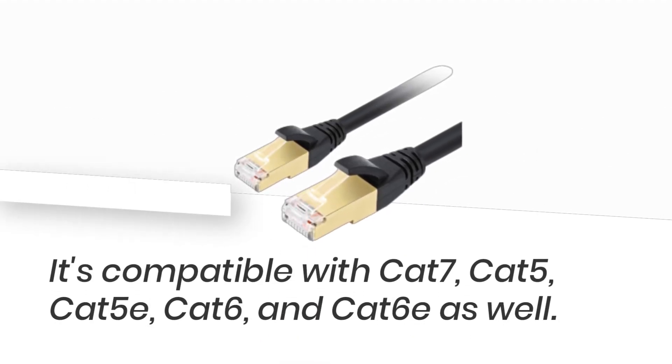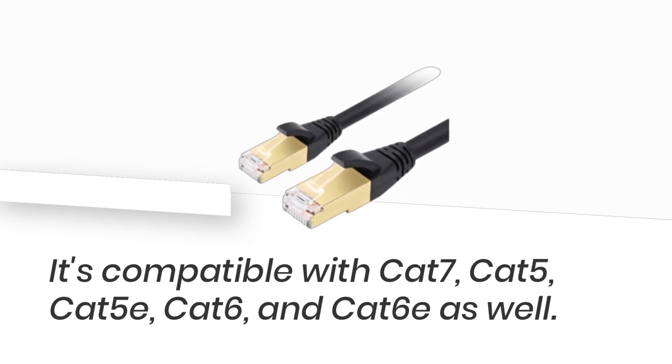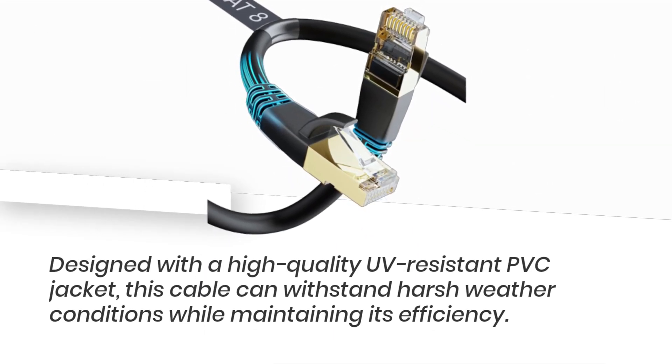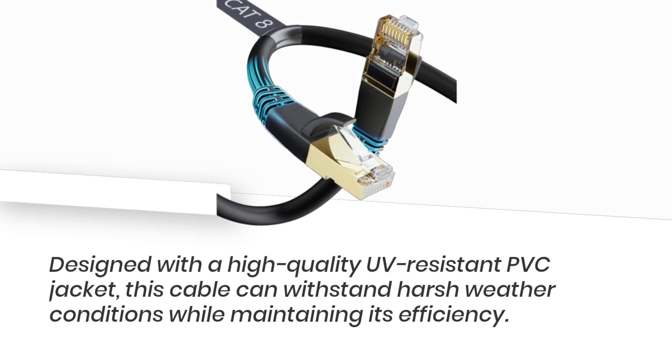It's also backward compatible with Cat 7, Cat 5, Cat 5e, Cat 6, and Cat 6e. Designed with a high-quality UV-resistant PVC jacket, this cable can withstand harsh weather conditions while maintaining its efficiency.